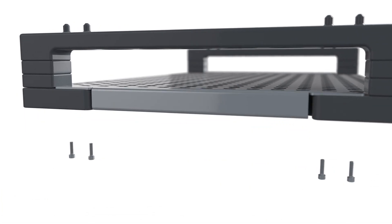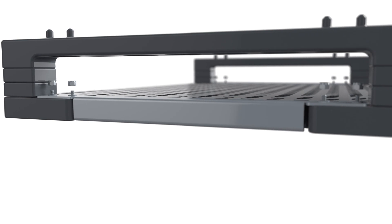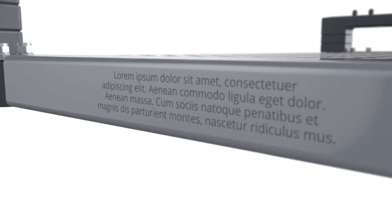A labeling section allows customization of the carrier. Customers can apply any description with laser marking.